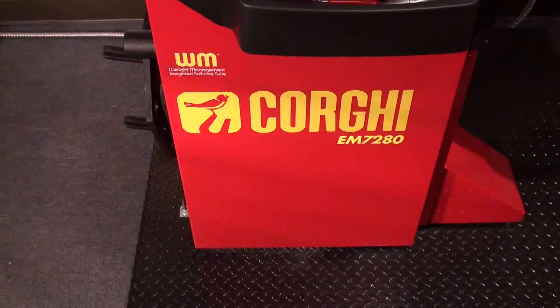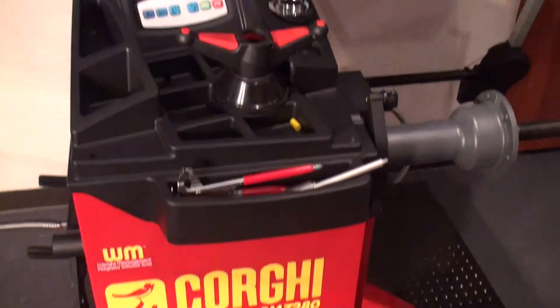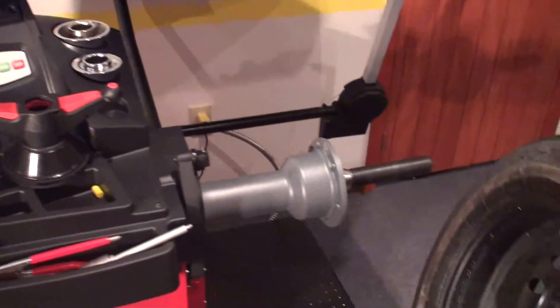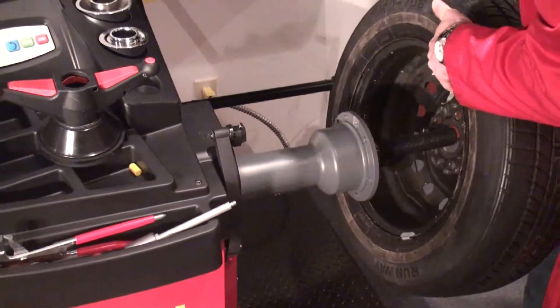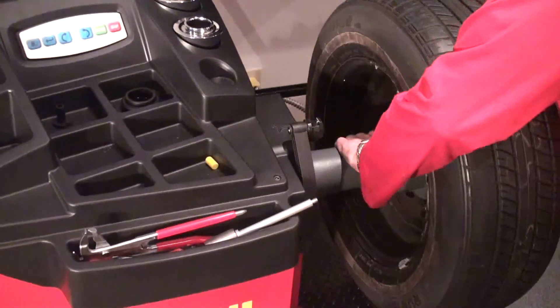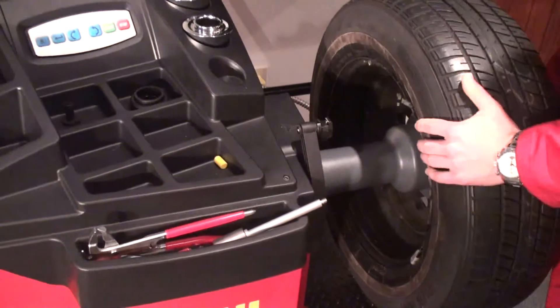Today I'm going to show you how to calibrate the Corgi EM7280. First of all we will need to have a medium dimension wheel, so 14-15 inches would be perfect. We put the right cone from inside and lock the wheel on the balancing shaft.